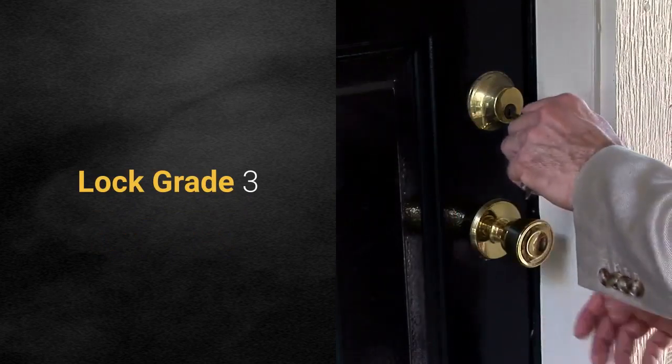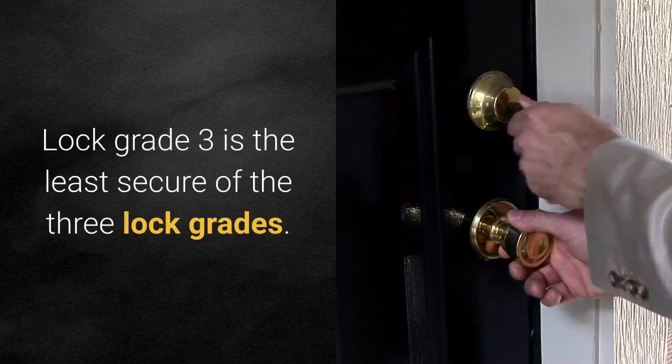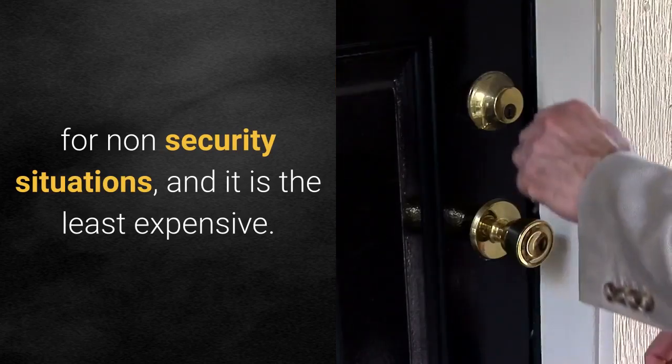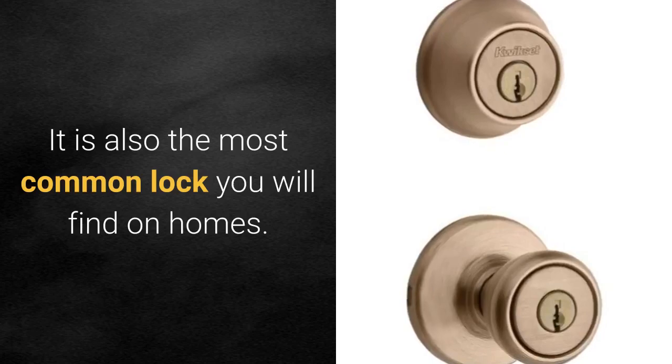Lock grade three is the least secure of the three lock grades. It should be considered basic door hardware for non-security situations, and it is the least expensive. It is also the most common lock you will find on homes.